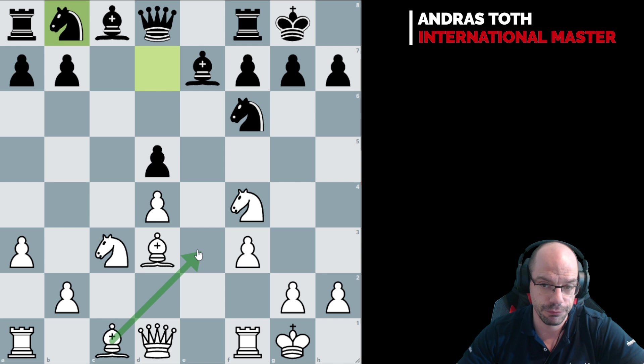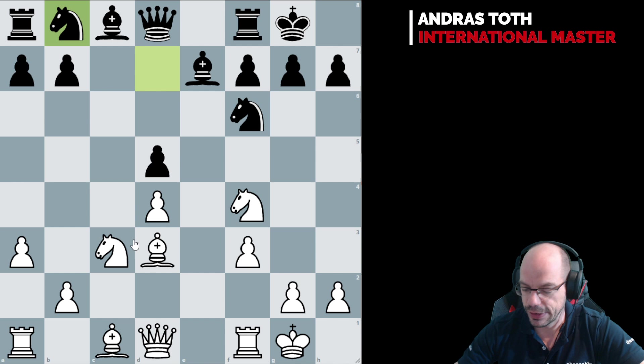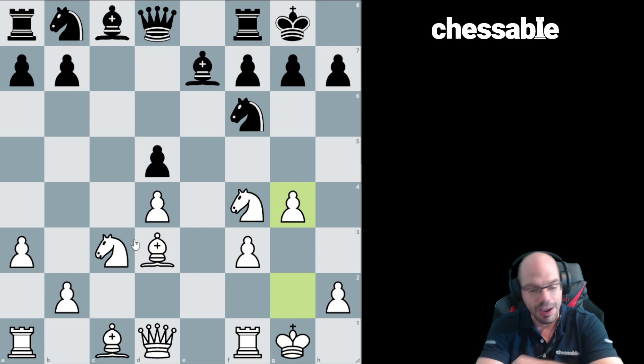The engine loves Be3 — I really don't like the look of it. I like Bec2 a lot; the engine sort of approves of it. And of course, Kasparov here uncorked the absolutely awesome g4, and that, ladies and gentlemen, is how we arrive at the very topic of our video.